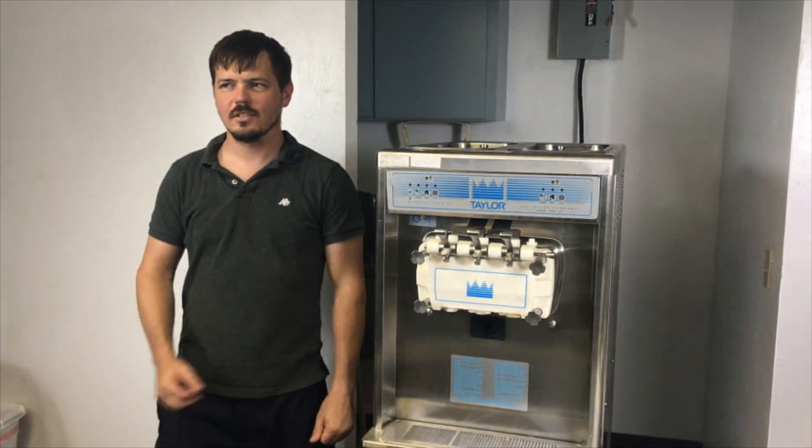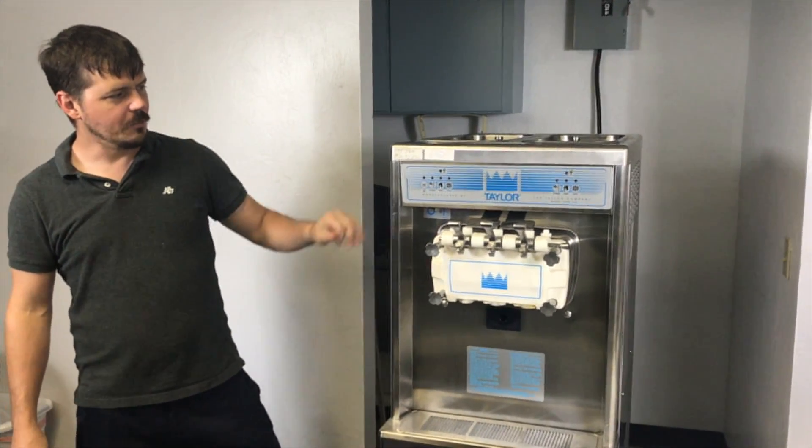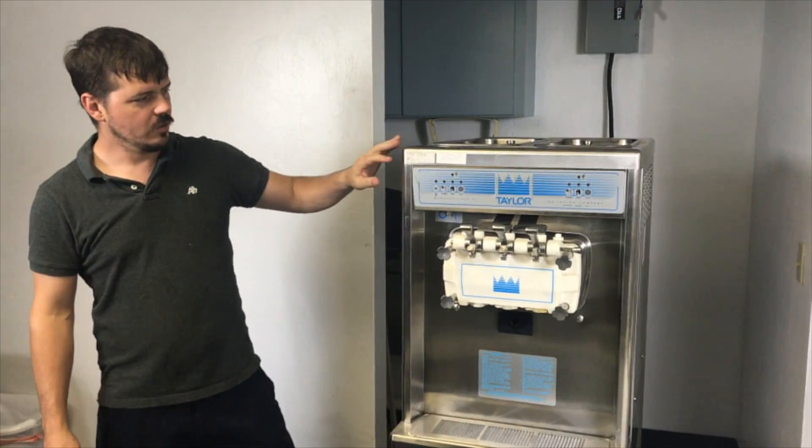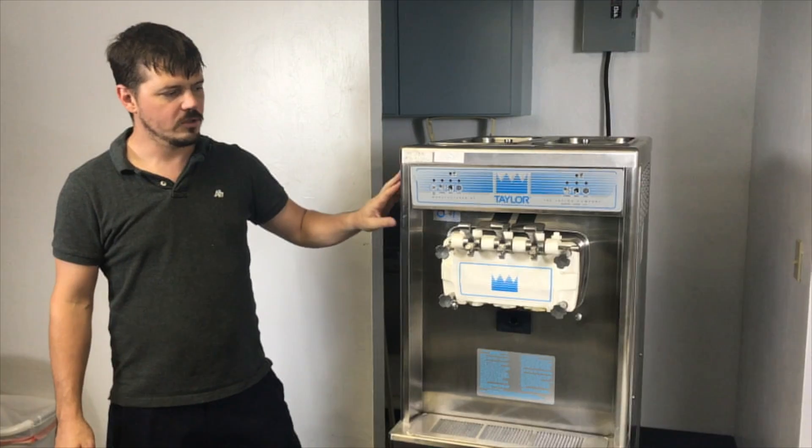Hi guys, it's Joe at Slices Concession. Today we're looking at the Taylor 794. We're going to do a disassembly. This disassembly is going to be on a 794, a 336, a 754, or a 339.